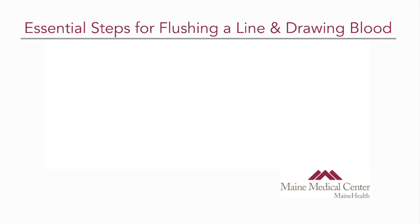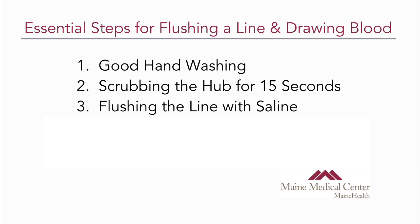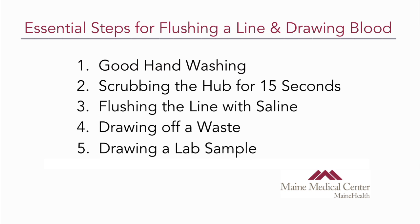Notice that he or she followed all the essential steps: good hand washing, scrubbing the hub for 15 seconds, flushing the line with saline, drawing off a waste, and drawing the lab sample — all essential steps towards properly flushing a line and drawing blood. Most importantly, they did not contaminate by touching the cap to anything after it's been cleaned. If the end of your hub bumps into something, your nurse will perform an additional 15-second scrub prior to attaching it to anything. All of these steps are essential in performing proper line care.